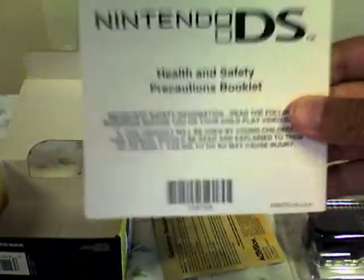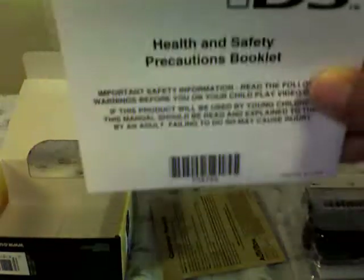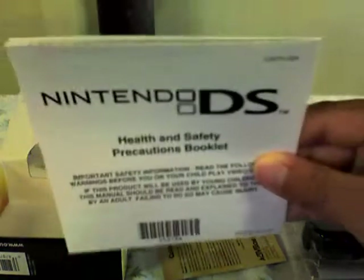I'm gonna put it back in order after so it doesn't get mixed up. So this is the health and safety precautions booklet — you know, it's for if anything bad happens. They have some writing and stuff. Instruction booklet — I already know how to play, so I don't even need to read this, but if I want to I guess.